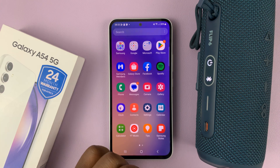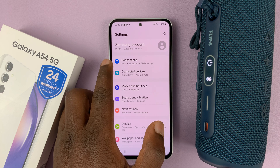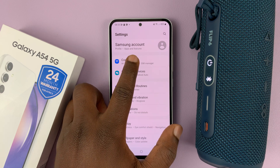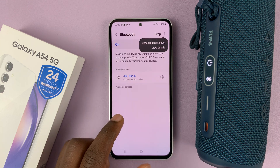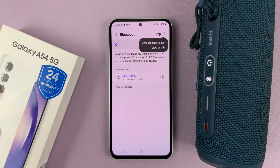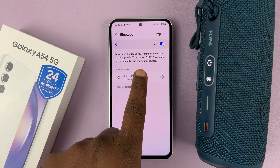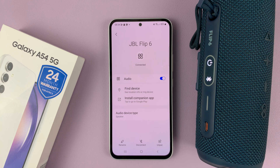So to disconnect, all I need to do is go to settings. On the main settings page, go to connections. Under connections, go to Bluetooth and find the JBL speaker. If it's another device, look for the name of that device. And then just tap on the settings wheel icon on the right hand side, and then select disconnect.